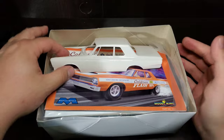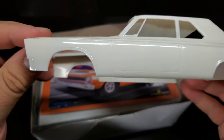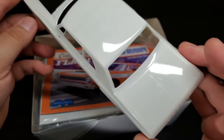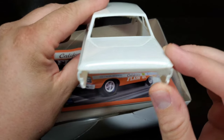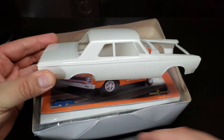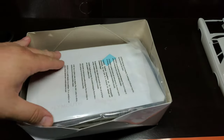Right on top we do have the body — not bagged or anything. It is the Belvedere, with that logo on the fender, really crisp markings, Plymouth across the rear. This is the Belvedere with the sedan body and it does have the post sedan roof. Great colored instructions from Mobius.